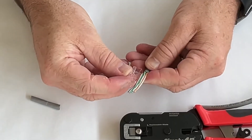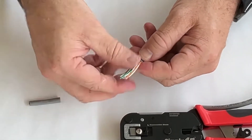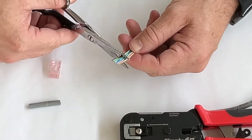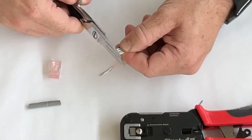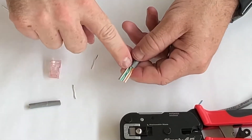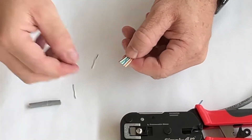Now we're going to start trimming. How much do we trim? I take the length of the RJ45 and give it another 50% or so, which means I'm going to make my trim mark right around there.